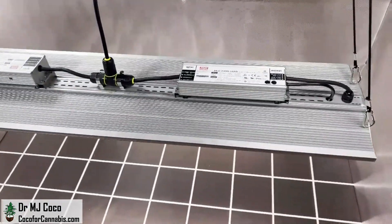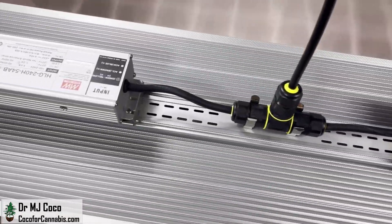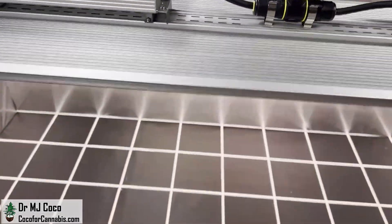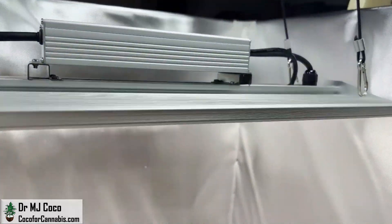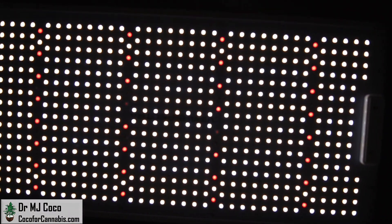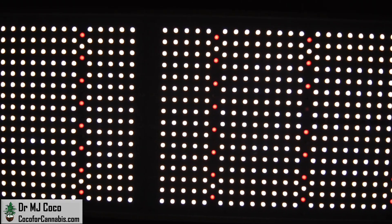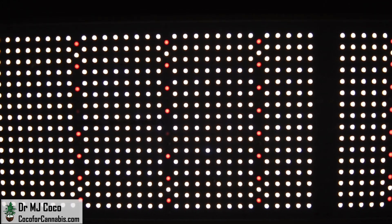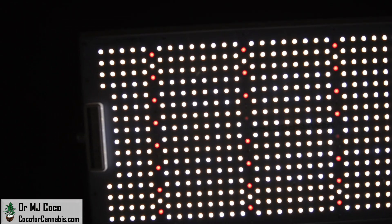I'd like to thank Elaine at Vipar Spectra for sending me the XS 4000 to test. And thank you for watching — please give the video a thumbs up and subscribe to my channel. Turn on your notifications so you don't miss the next PAR test premiere giveaway. Learn about all our grow light giveaways on the deals and discounts page at coco4cannabis.com. While you're there, you can read our articles, chat with our community in the chat room, join our next grow challenge, and try your hand at the grow light calculator. Grow your own, but don't grow alone — let's grow together. I'm Dr. MJ Coco, sending all of you grower love. We'll see you next time.